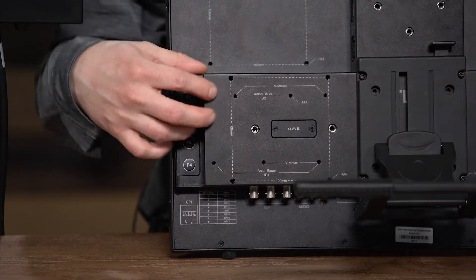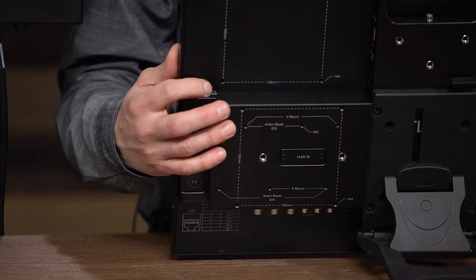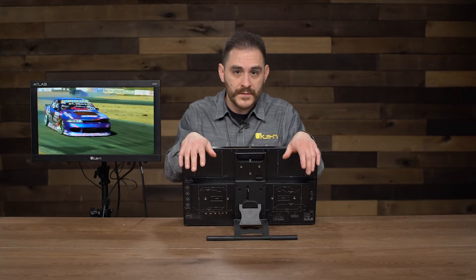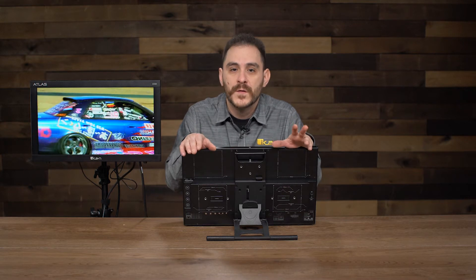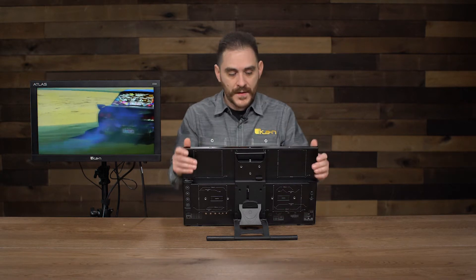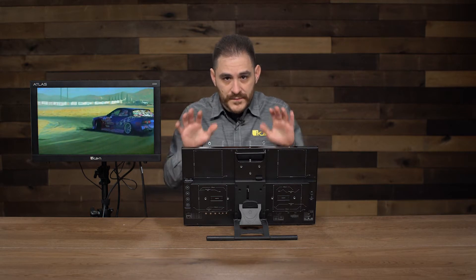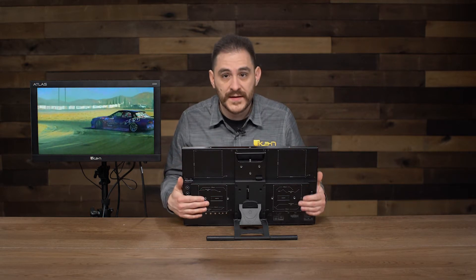It also has a scroll wheel to help you navigate the menu quickly and efficiently. With this monitor and with a lot of our ICANN monitors, getting to the menu and getting to the features is always very quick and very fast. So these are the physical aspects of the AX20 — a very beautiful, very well-designed monitor.